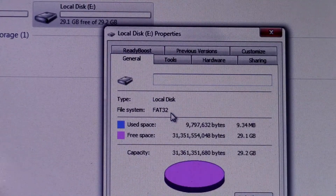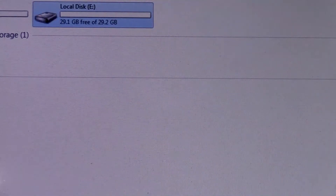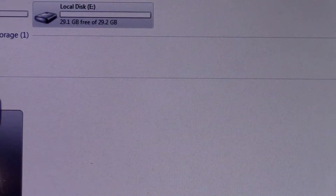It's formatted as FAT32. The problem with FAT32 is you can't write files greater than four gigabytes in size, and since I do a lot of video, that's just not going to work. What I'll eventually do is reformat it, but that's outside the scope of this video, so we'll skip that for now.